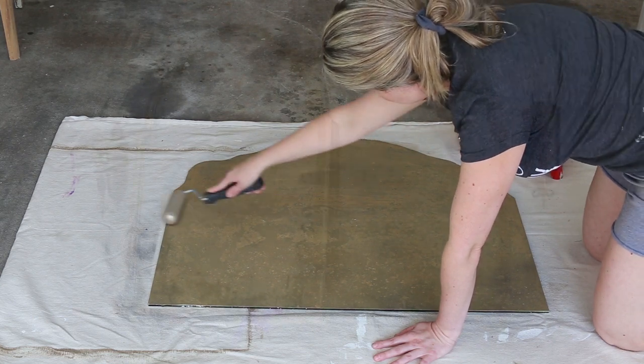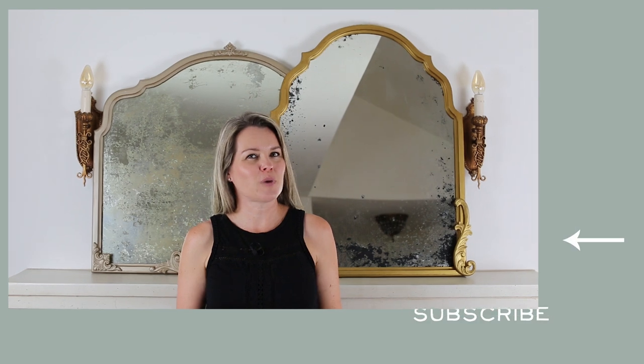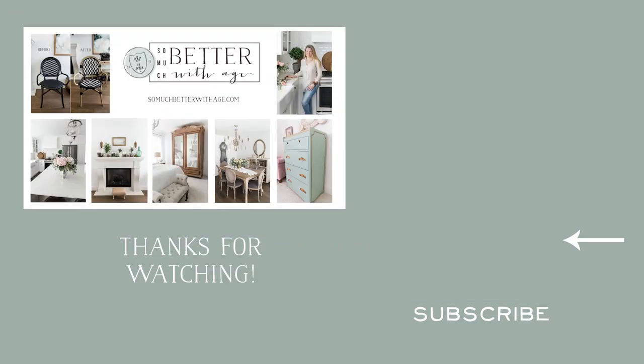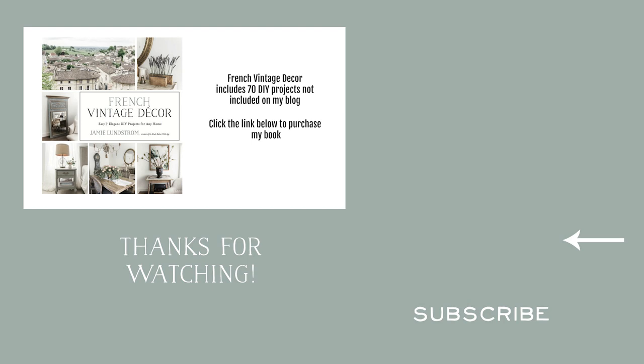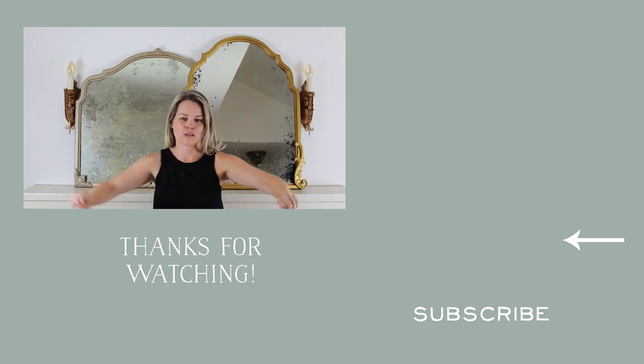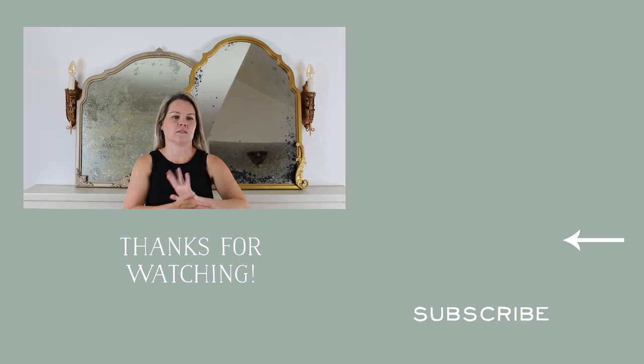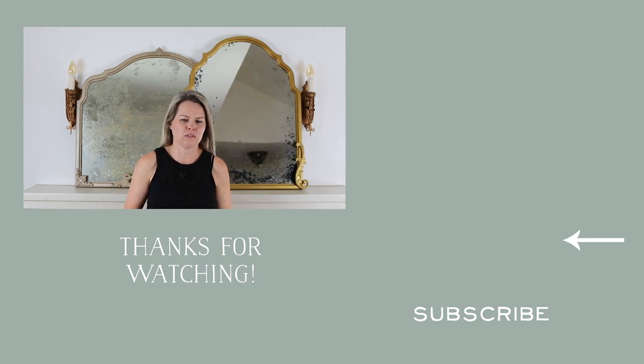If you'd like to know how I created the French gold mirror like the ones from Anthropologie, be sure to check out that video. For more inspiration, check out my other DIY videos and head to my blog somuchbetterwithage.com for more tutorials. You can also find 70 more projects in my book French Vintage Decor. I'll see you next time!